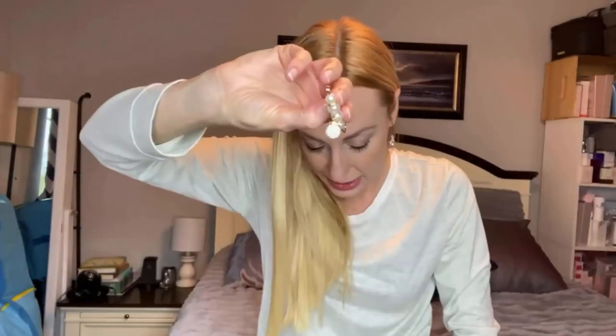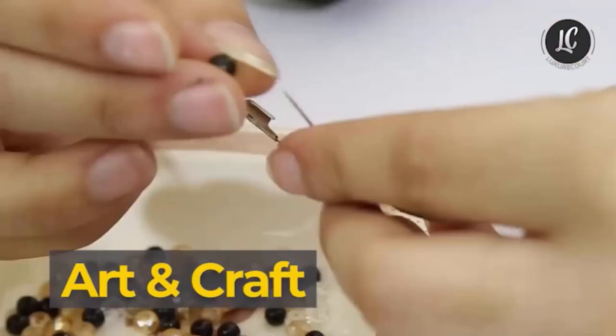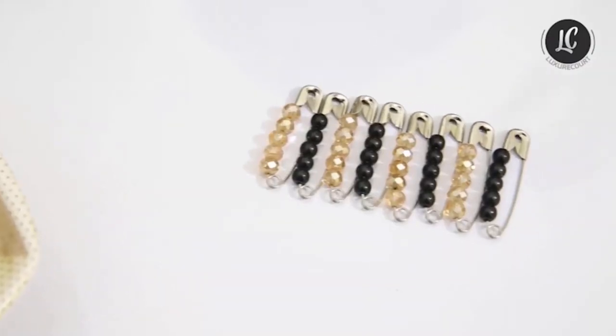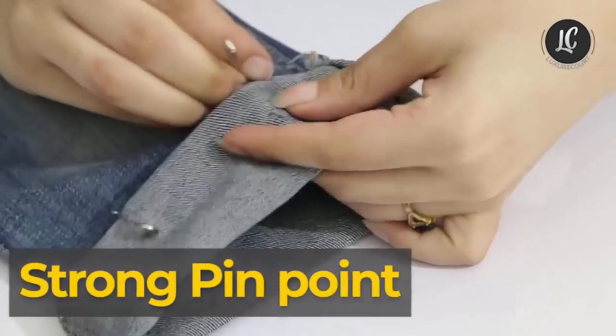You can easily choose one according to personal preferences. Number three: 250 pack safety pins by Luxury Court. These pins can be used for art and craft and provide a very stylish look to enhance your experience. They are available in all four general sizes and have very strong pin points which allow them to pass through hard fabric without any hassle.